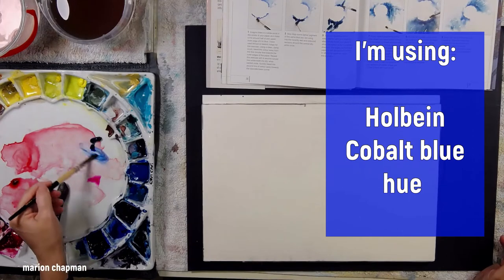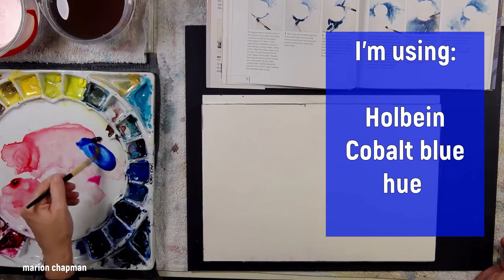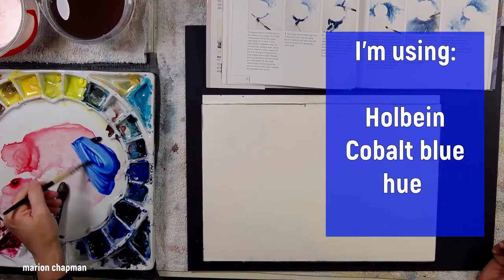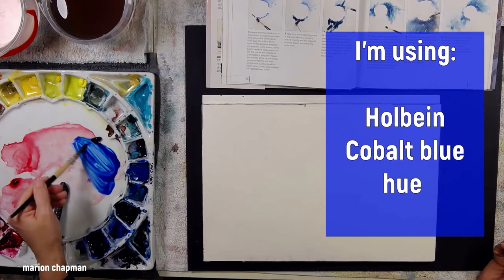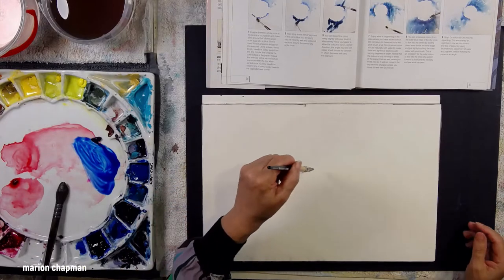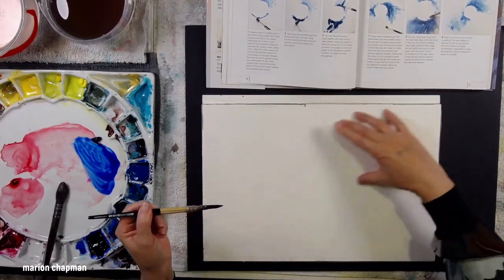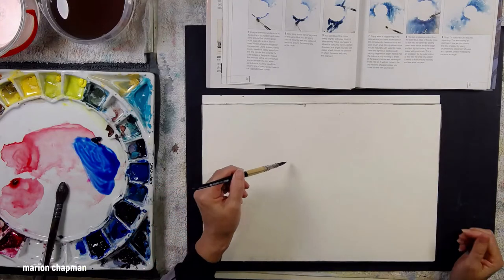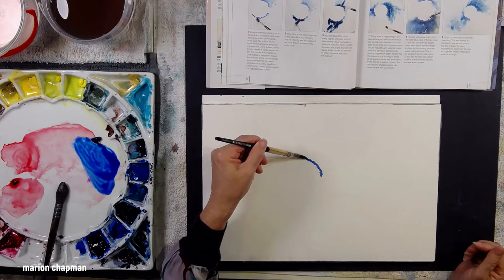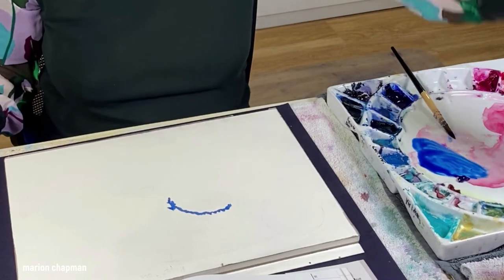I had a tube of cobalt blue hue in Holbein and I wanted to use that up. You can see I've squeezed out a small amount — about the size of a pea — and just mixed it around with a little bit of water. There's no drawing in this exercise, and what she doesn't tell you is about the angle that she paints on all the time. That's what I was describing with my hand — the angle in which I'm going to make everything go.